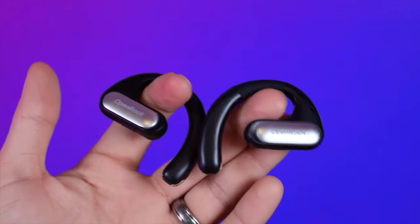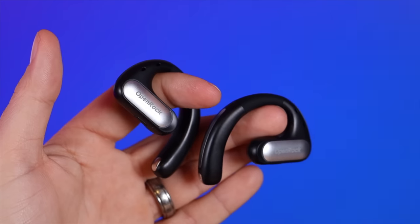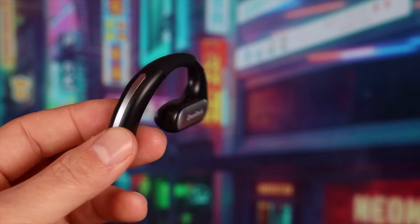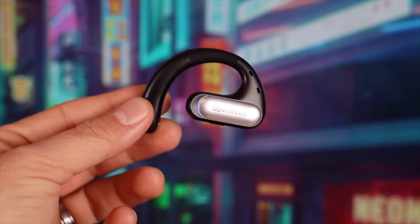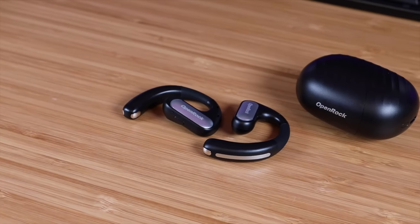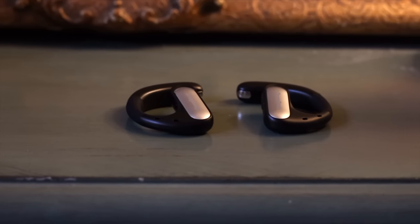Other features that help round out the experience are dual noise-canceling microphones, so you can use these on calls and the person on the other end will hear just your voice even if you're surrounded by a noisy atmosphere. This also includes IPX5 water resistance, so if you get caught in the rain or sweat while you work out, that won't be an issue. With Bluetooth 5.2 you're going to have a decent range between your headphones and your phone, so you don't have to worry about sound cutting out if your phone happens to be in your pocket.